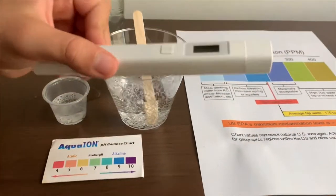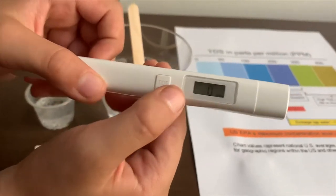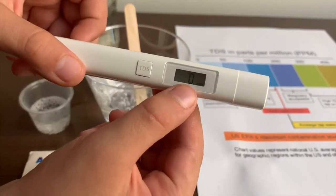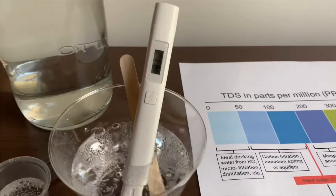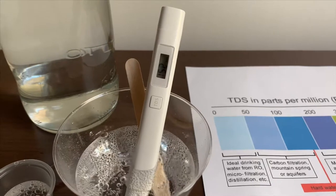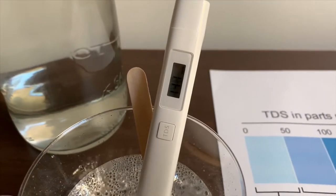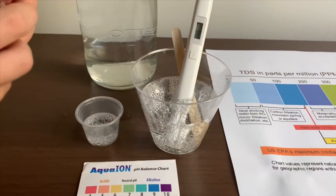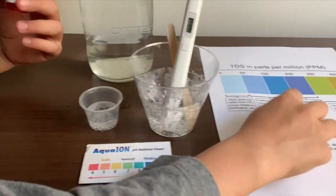If you want to buy this TDS tester, the link is down below. Turn on the TDS tester and make sure it says 0. Let's put it in. It's in the 100s — so that is okay to drink.